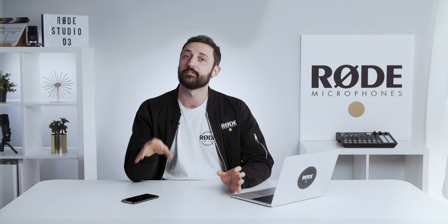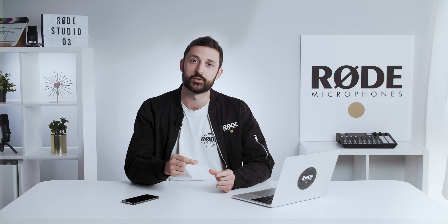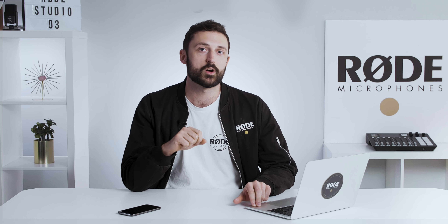Many Rode mics — for example, the VideoMic range and our wireless mics — have outputs that use a 3.5 millimeter jack. Now most laptops and phones have inputs that you can plug them into, so this should be easy, right? Well, unfortunately it is slightly more complicated than that.